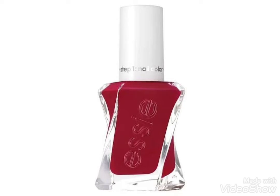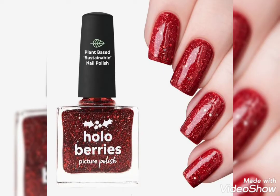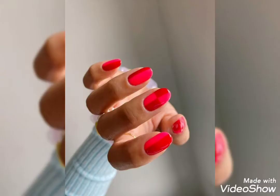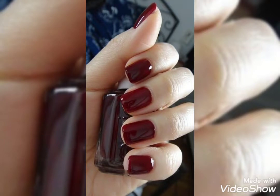I'm going to show you the video. If you want to make more good nail paints, please comment. I'm going to show you the nail paints.